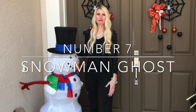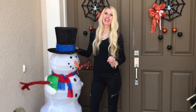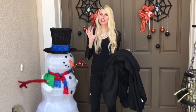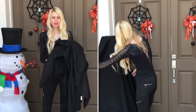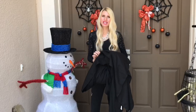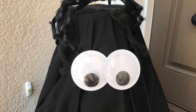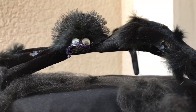Our mystery guest under the sheet is Frosty the Snowman, who lights up our porch every Christmas but is joining us for Halloween this year. I'm draping Frosty in a black sheet. If you don't have an old sheet, a Dollar Tree plastic tablecloth works — they come in black and white. Once covered, I'll embellish him with googly eyes, a trick-or-treat bucket, spider webs, and a beware sign.